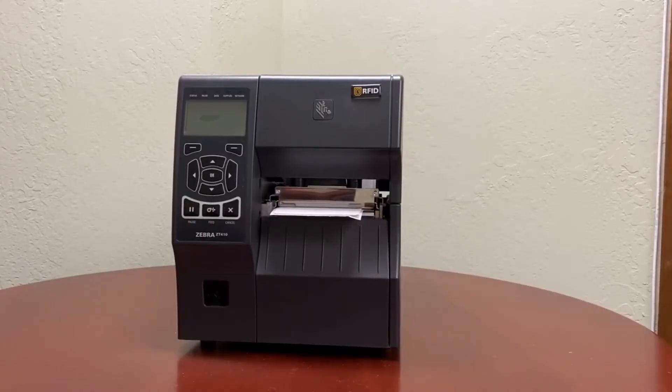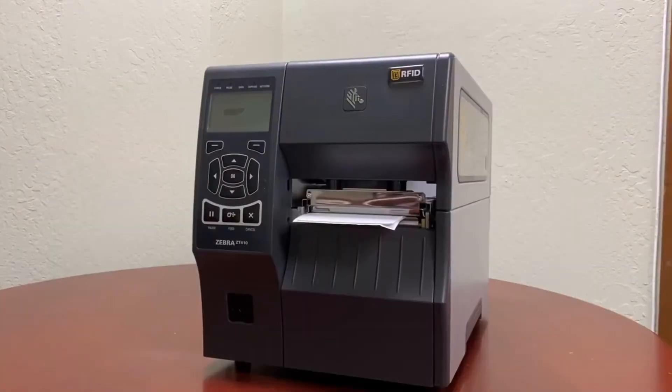Hey, this is Mike with CalSierra, and today I'm going to show you how to properly calibrate your printer for RFID labels. First, what we want to do is make sure that your printer is capable of printing or encoding RFID labels.